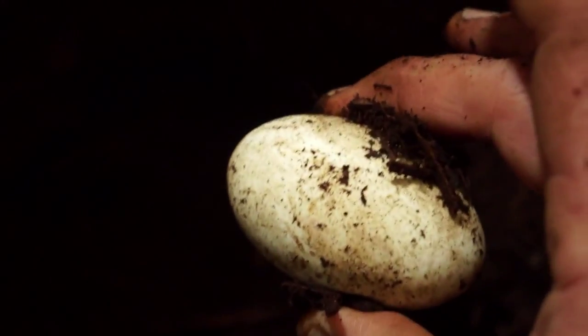This looks like it's a pretty good clutch of eggs. What's remarkable is how fat this female still is. She made kind of a little rounded-out cavity right here. I think we got everything, so let's see how many eggs we got.